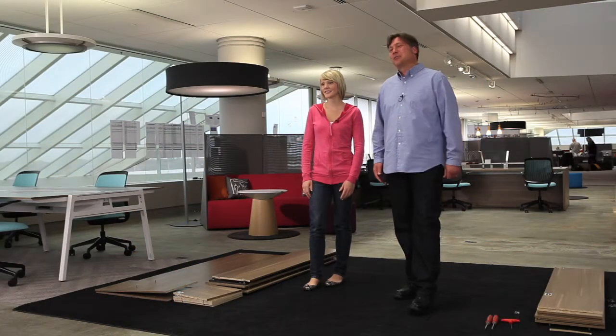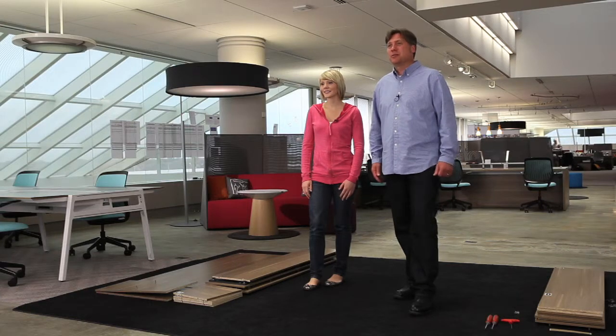Hi, I'm Jeff. And I'm Katie. We're at Turnstone World Headquarters today to show you how to assemble a bivy depot.